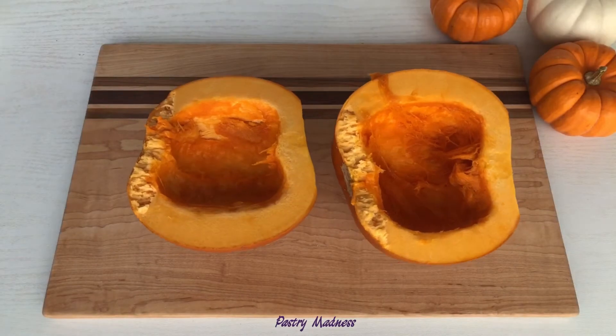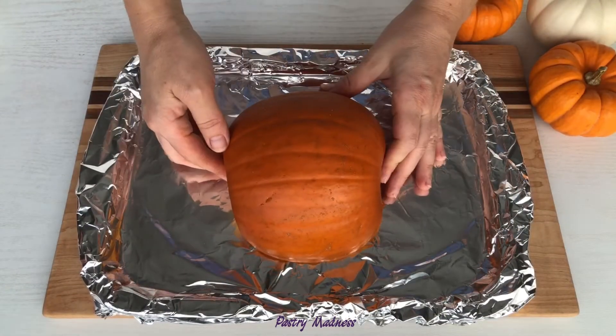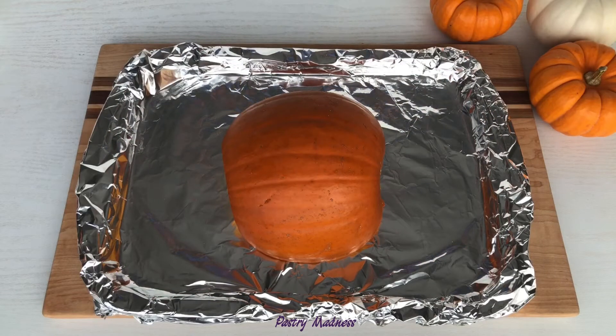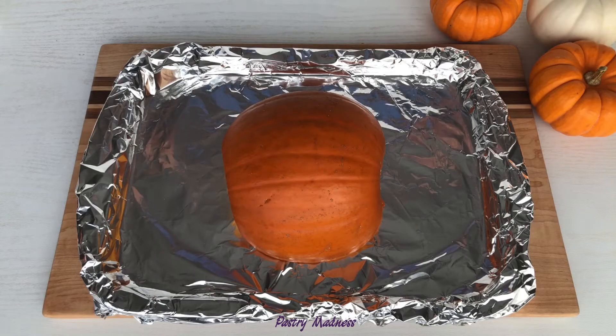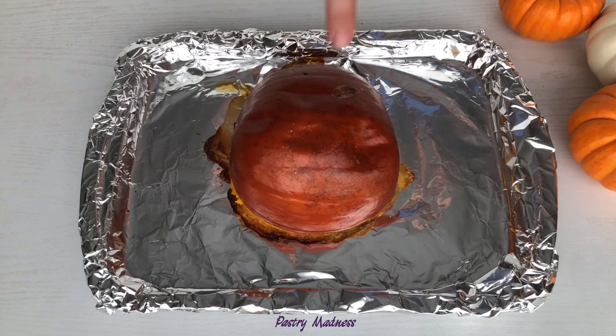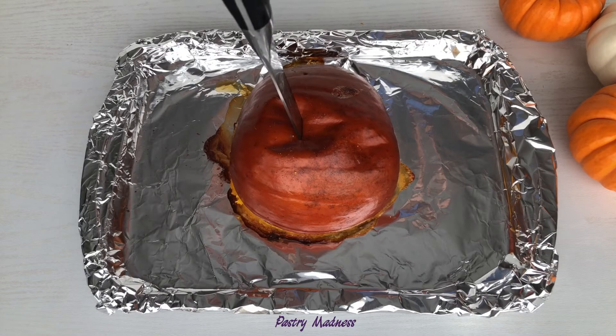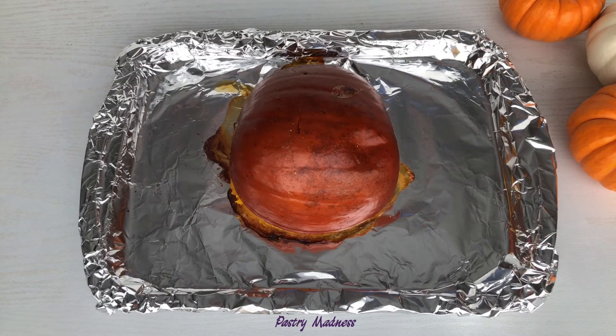Now the pumpkin is ready for cooking. The first way to make pumpkin puree is to roast the pumpkin. Place the pumpkin halves cut side down on a prepared baking sheet. Roast and cover it at 400 degrees for approximately 40 to 50 minutes, or until tender. Time of roasting will vary depending on the size of your pumpkin. Check the readiness of the pumpkin by sticking a knife in it — if it goes in and out with no resistance, it's ready.